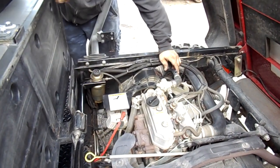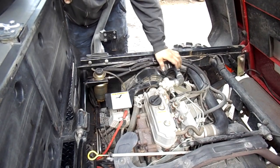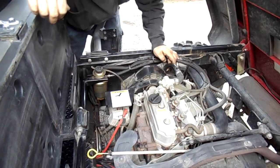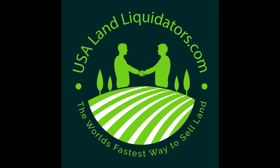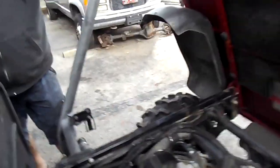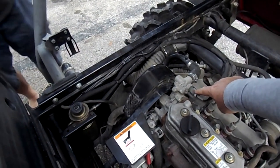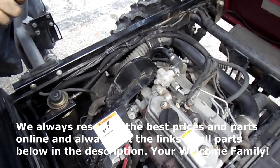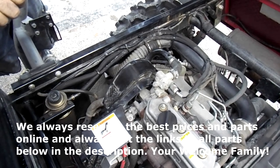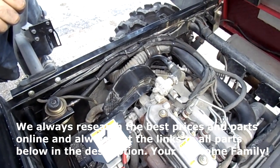We're going to pull this cover plate off and really check this belt and tighten it up. There's also a little switch on the back of that water pump — they sell a lot of those on Amazon as replacement parts, which usually means there's a reason so many people are replacing them aftermarket.